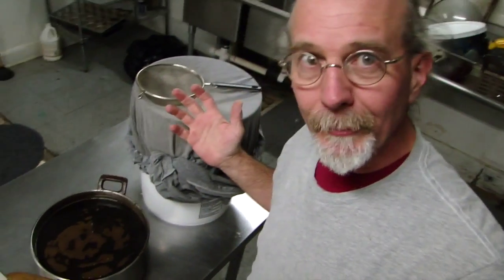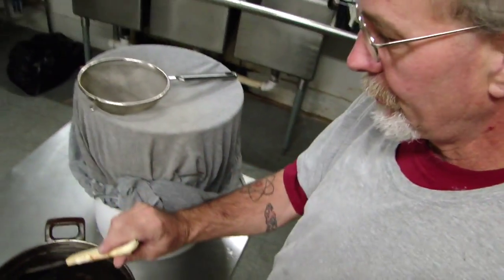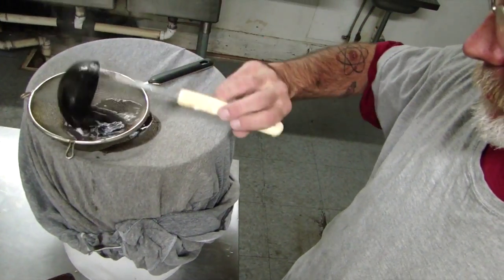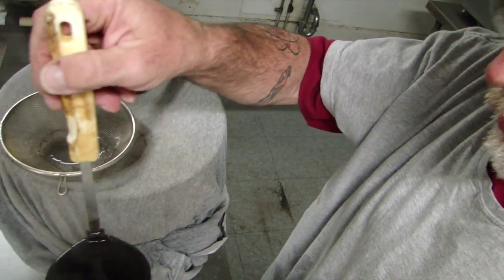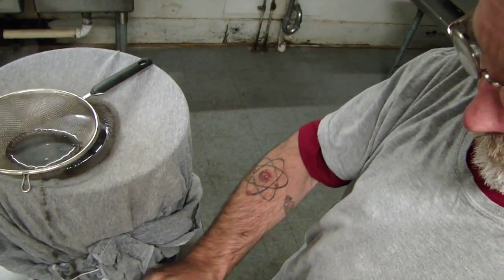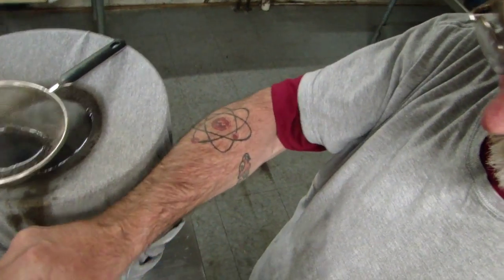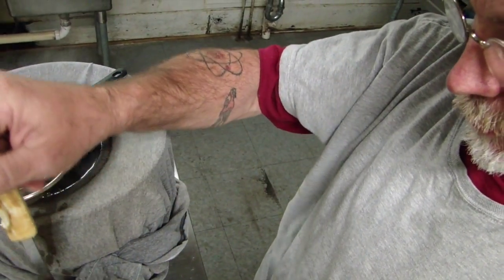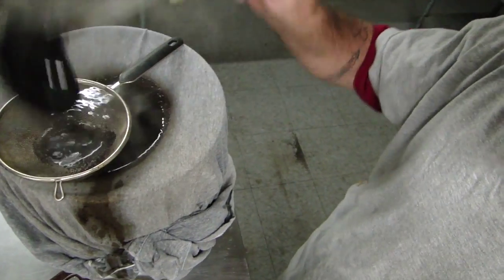So I'm making coffee wine and I've got my strainer and my finer strainer. I'm preparing to ladle the coffee into our filtration system and into our sanitized bucket, which I just washed, cleaned, and sanitized. We're going to put that in there and get all the gunk out. This is our gallon of water, our two and a half pounds of sugar and our half a pound of coffee. So I'm going to strain this out.